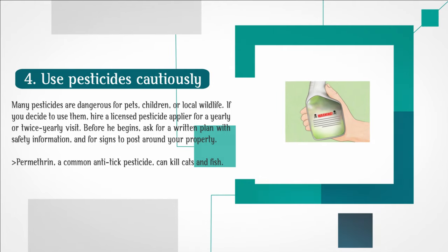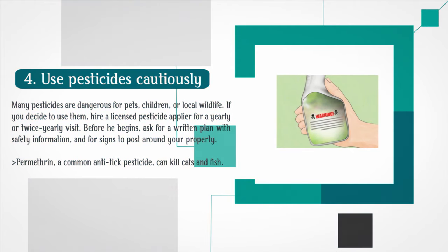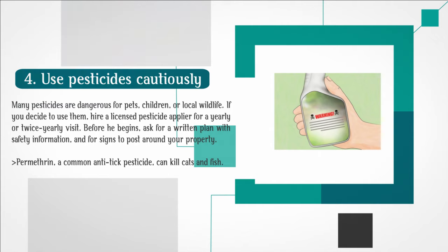Step 4: Use pesticides cautiously. Many pesticides are dangerous for pets, children, or local wildlife. If you decide to use them, hire a licensed pesticide applicator for a yearly or twice-yearly visit. Before they begin, ask for a written plan with safety information and for signs to post around your property. Permethrin, a common anti-tick pesticide, can kill cats and fish.